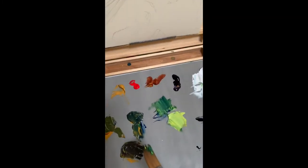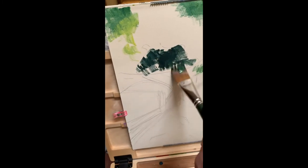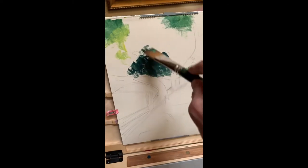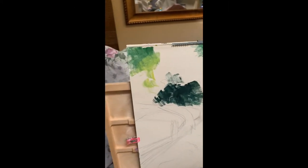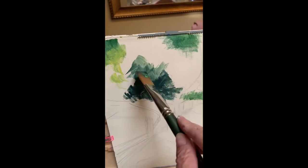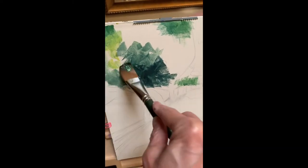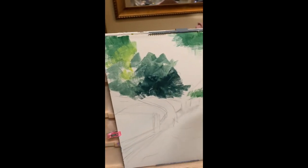Dark green — I want a cool green right now. This is just a block-in, just to give me an idea of approximately where the darks and the lights are. If you want to, you can do all the darks, then all the mediums, then all the lights — this is acrylic so I can do anything I want with it. Pretend you are not painting anything except darks and lights; where you see them, you place them.